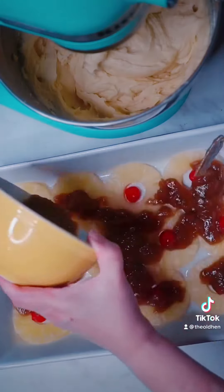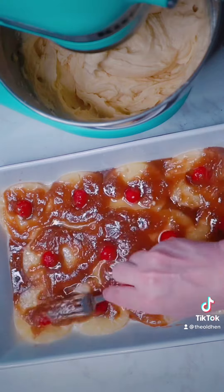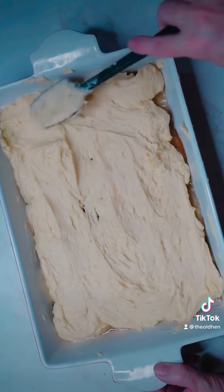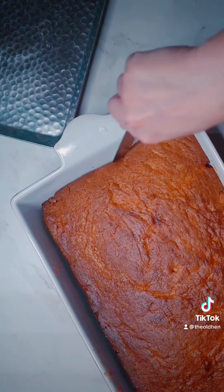Spread the brown sugar mixture evenly in your pan and then top carefully with your cake batter. Spread it out evenly as well and then place your pan in the oven that's been preheated to 350 degrees. Bake for about 50 to 55 minutes until the cake is done.